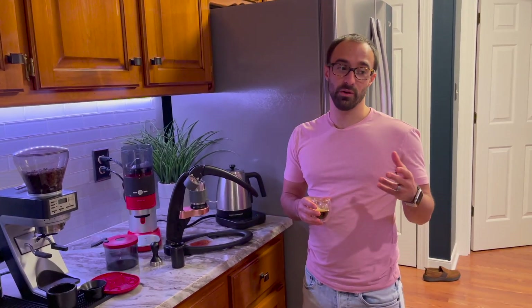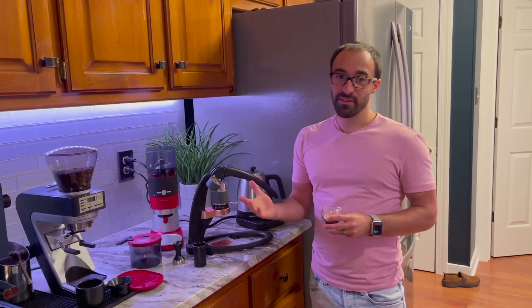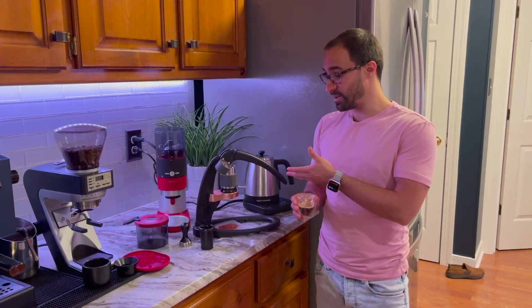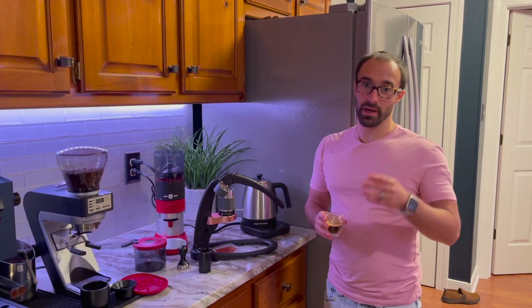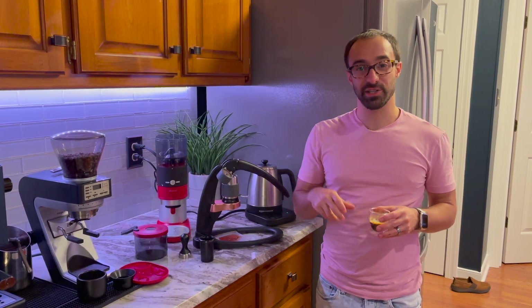If you're new to espresso and on a tight budget, this is a really fun thing to do. It's not fast — it's a cumbersome process — but I really like the Flare. You can learn a lot about espresso by using a lever-style machine. I hope you liked the video. Don't forget to like, comment, and subscribe, and I'll catch you in the next one.